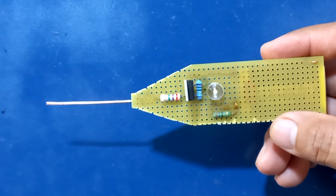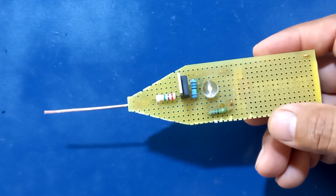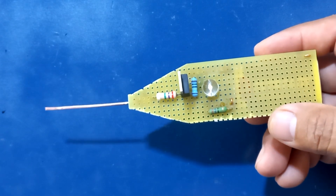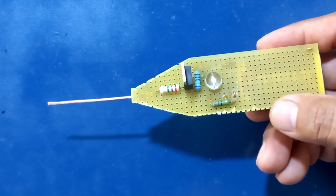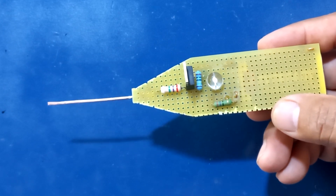Amigos, si no te has suscrito a mi canal, te invito a que lo hagas, que actives la campanita de notificaciones y que dejes tu like, ya que de esa manera nos ayudas a continuar con los proyectos aquí en el canal.